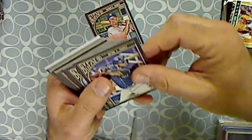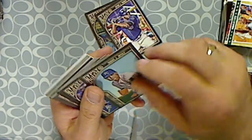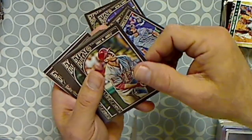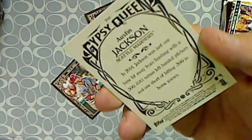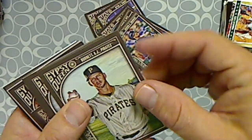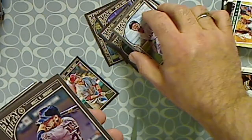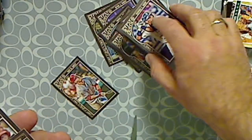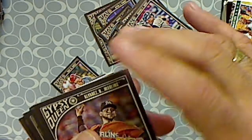So we got Brian McCann, Justin Upton, Jason Vargas, Ben Zobrist, Mike Trout, Austin Jackson, A.J. Burnett, Dee Gordon, Brandon Moss.